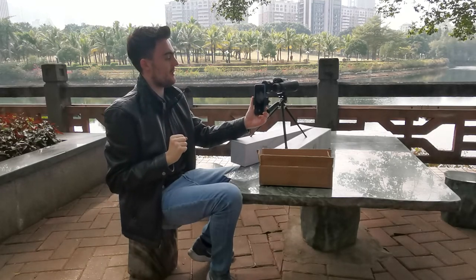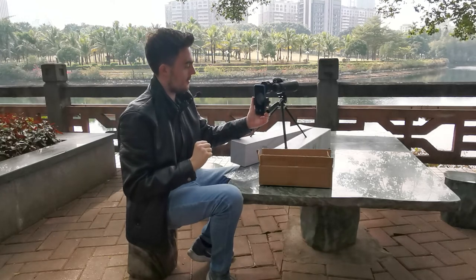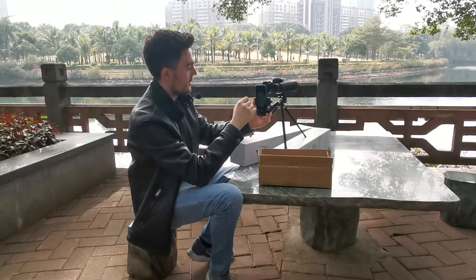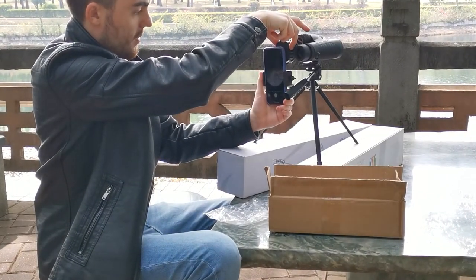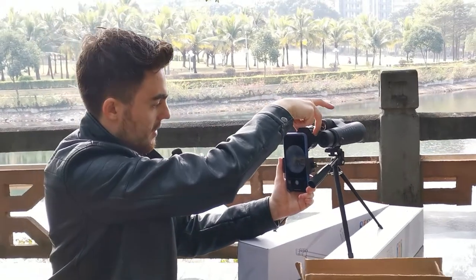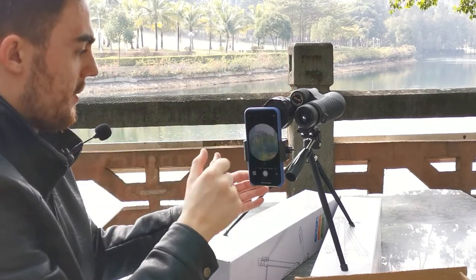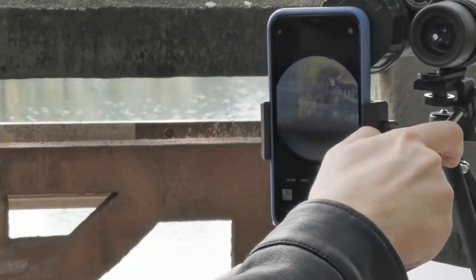To do this, make sure you turn this lock to the left so that it is open and you are able to position clearly. Then, with your phone on your binoculars, make sure that you tighten to the right so that your phone remains securely on your binoculars.